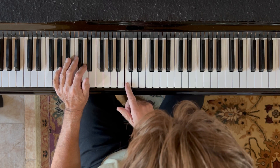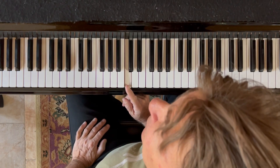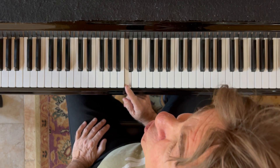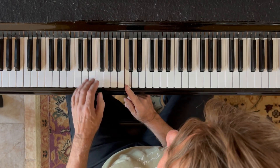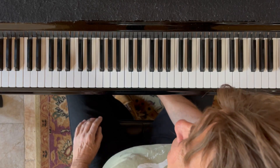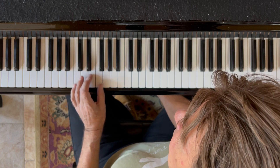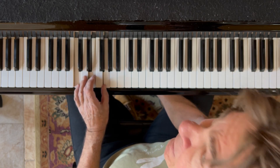Here's middle C. The first thing you have to know is we're not going to be in the key of C today — we're going to be in the key of G. So instead of C, F, and G seventh for our chords, we're going to have G as our main chord, then C, and D seventh.